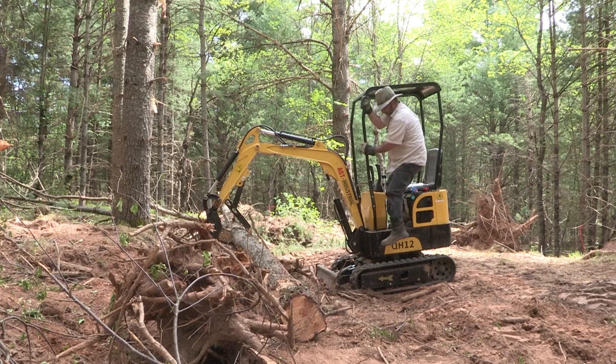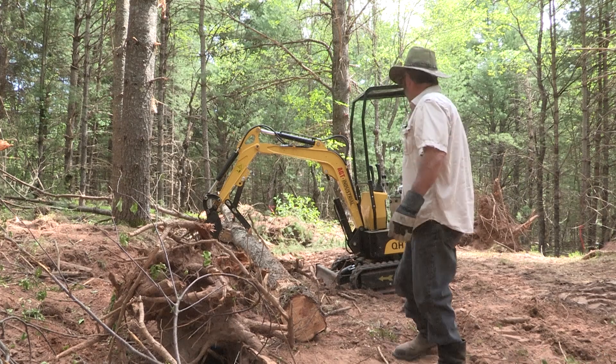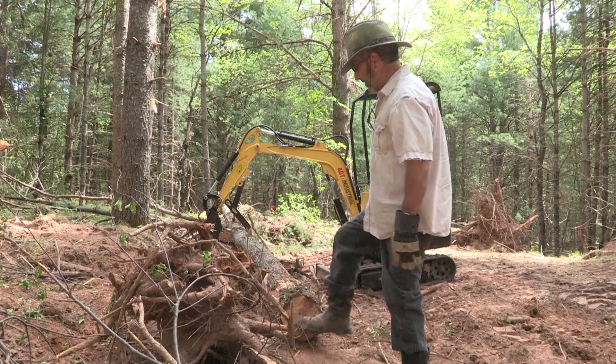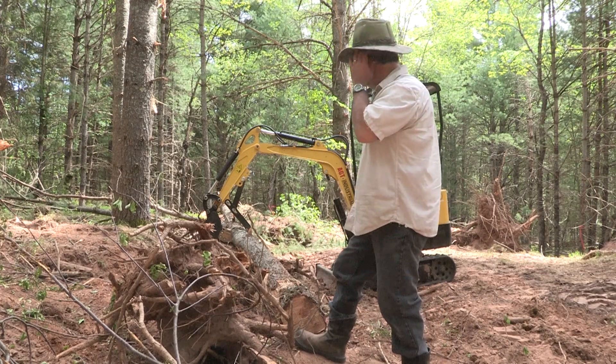So whatever this log weighs, that's about as much as you're going to carry without flipping this bad boy over. So now we know the limitation on a black cherry — that's about 15, maybe 16 feet long. I don't have my tape measure, but we know what the limitation is.